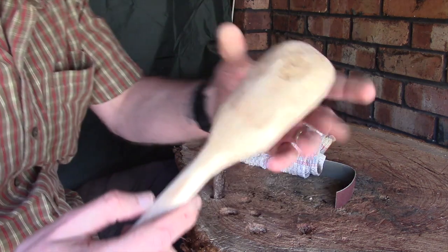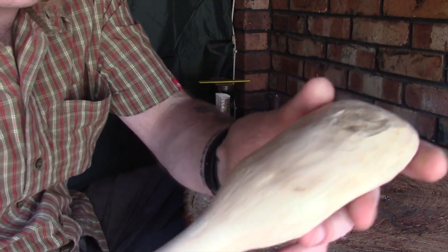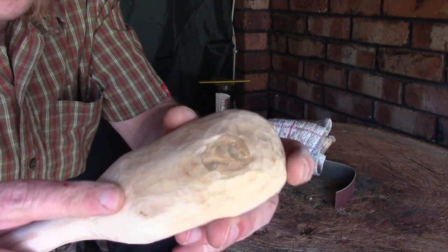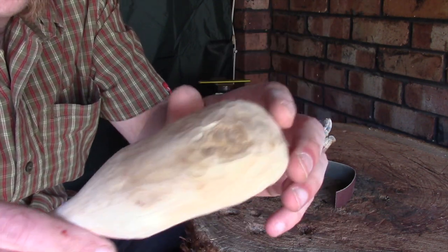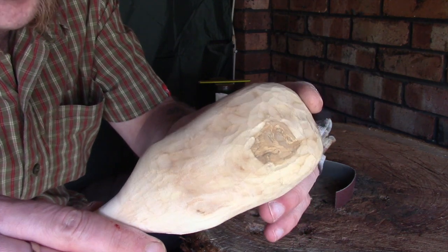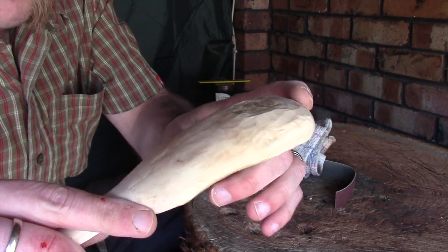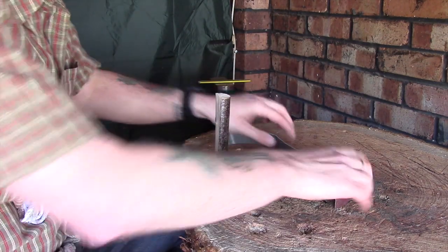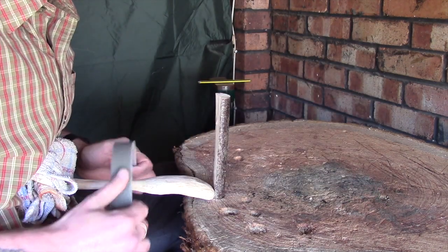After another quick 30-second blast, hopefully you can see the difference between this part of the back of the spoon and this part here which I haven't touched — it's very easy and very quick to do this. So I'm going to spend another couple of minutes smoothing down both sides and I'll come back when we're ready to do the inside of the bowl.